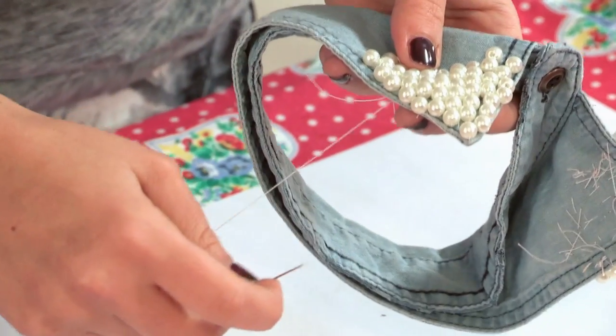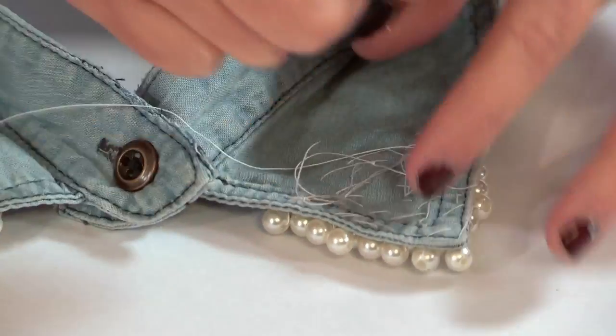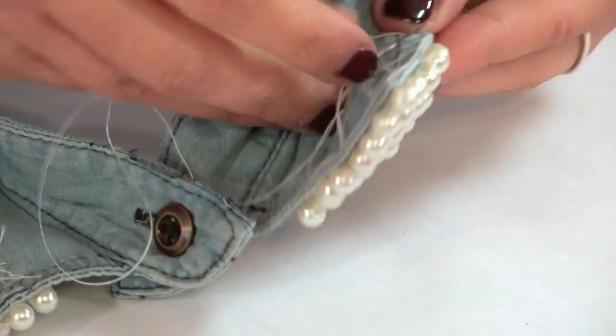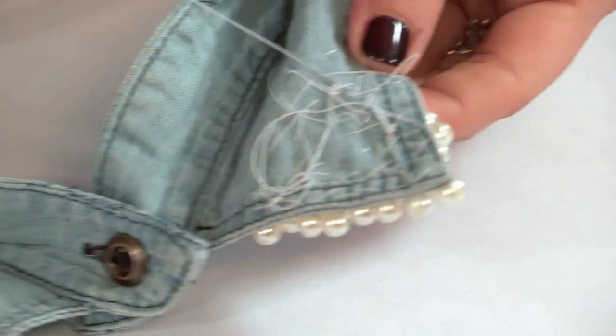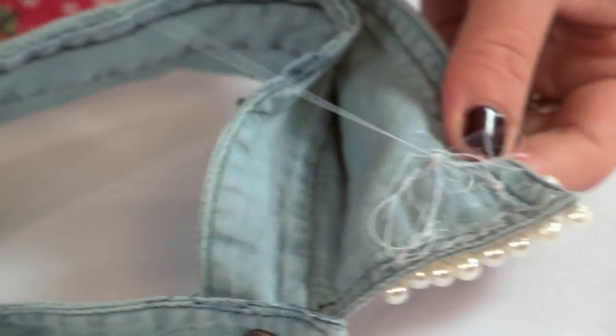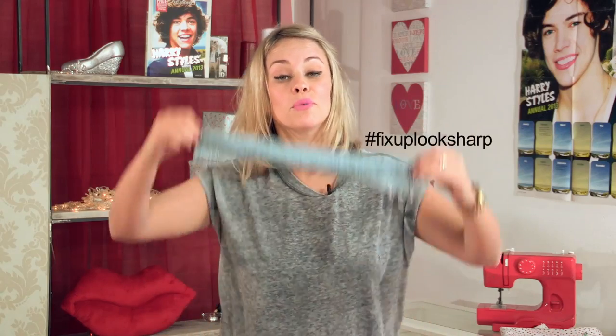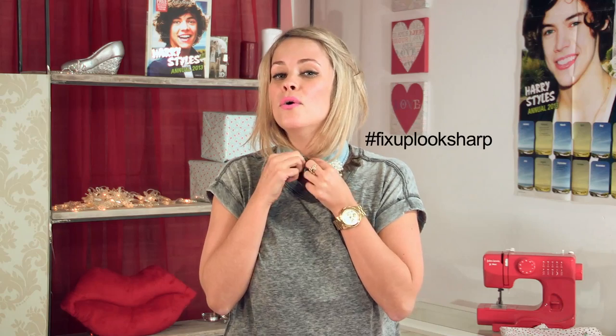Just literally pull the last bead through and then to finish, turn onto the back — it does not matter that this looks messy, you will not see it. Just scoop through three or four times, not going back to the front, just to tie it and keep it firm so you won't lose any beads. And there you have it — your beautiful embroidered necklace collar with a lovely pearl finish.